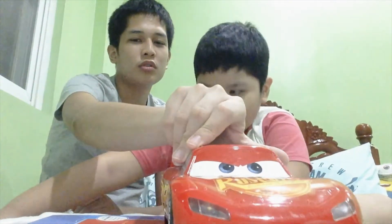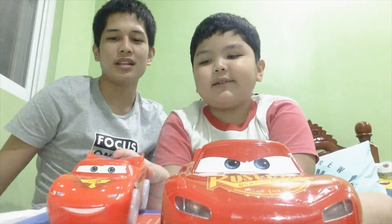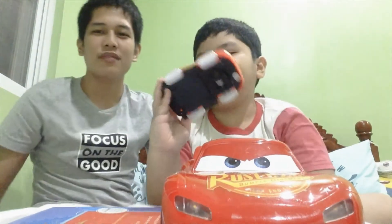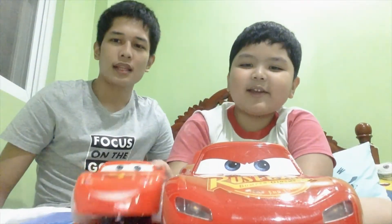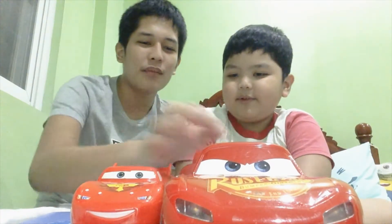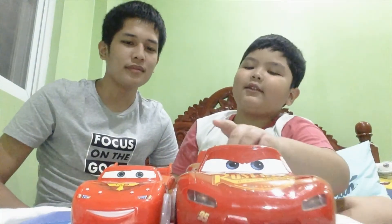Lightning McQueen 95, the first gigantic racer! Next is the small Lightning — wait, that's also 95, not 56. That's 56 too? No, it's 95. So they are both Lightning McQueens but they are different — this is big Lightning and this is small Lightning.